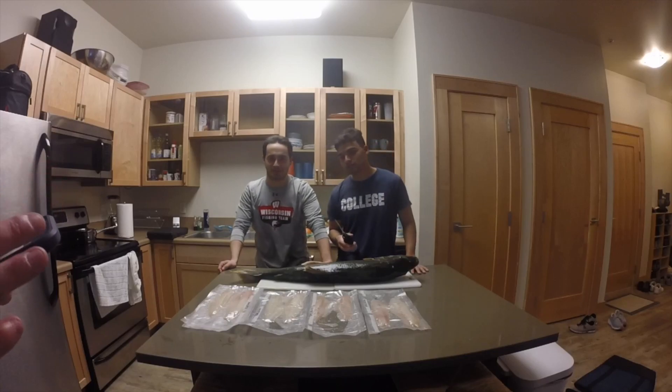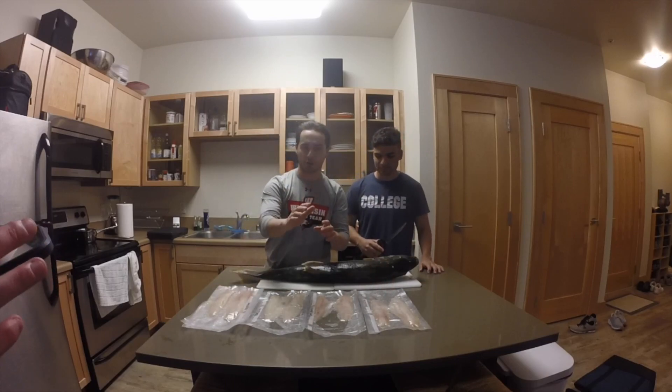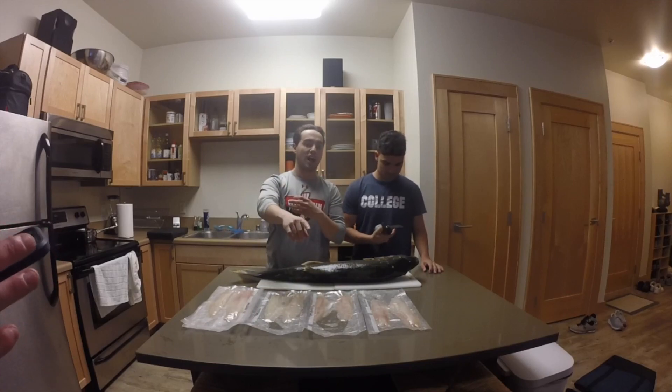All right, what's up guys? Welcome back to Norris Outdoors. Today we're gonna do a little catch and cook for you. We're gonna start off with some walleye, prepare it in four different ways, and show you how we cook each of them up. We'll do a little taste test afterwards, and we're gonna show you how we caught those.